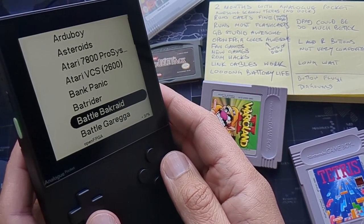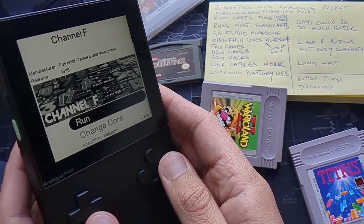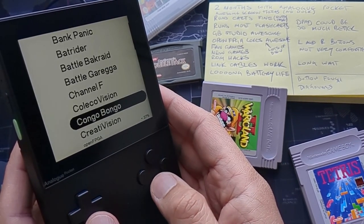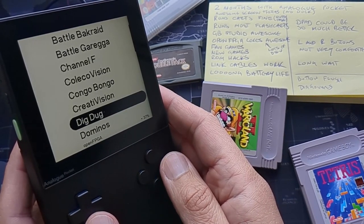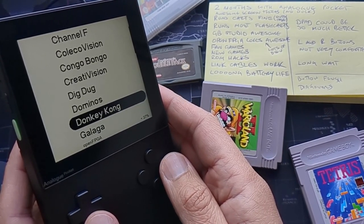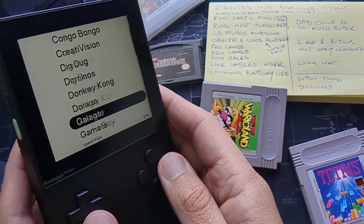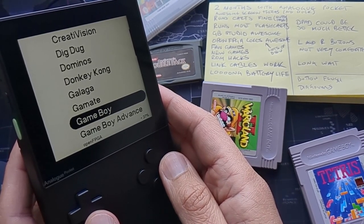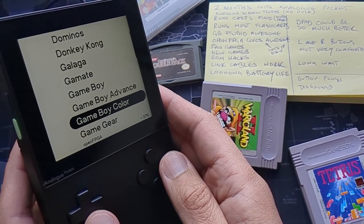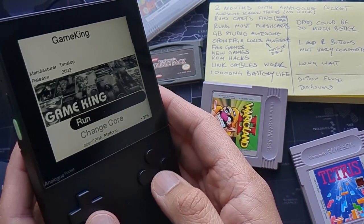The screen on this thing is fantastic. I absolutely love the menus and how it looks. One thing I noticed — I have a lot of modded Game Boys, but playing Castlevania on the Analog Pocket feels more responsive than on those modded screens, which I think were old BlackBerry screens repurposed as Game Boy screens. The screen is very responsive, very bright, and very good.